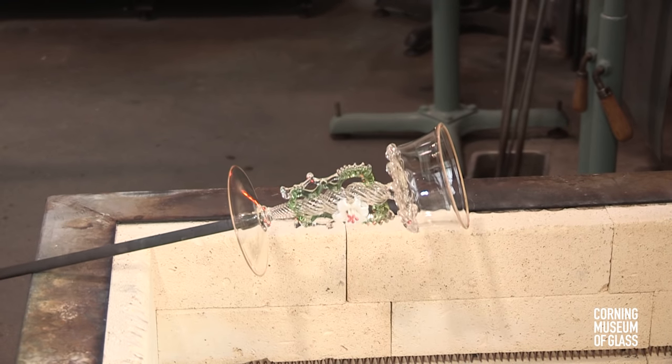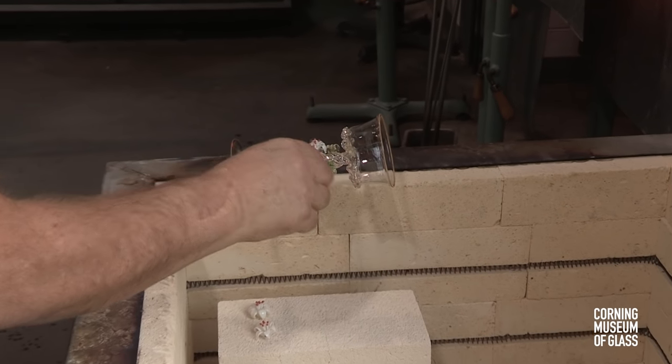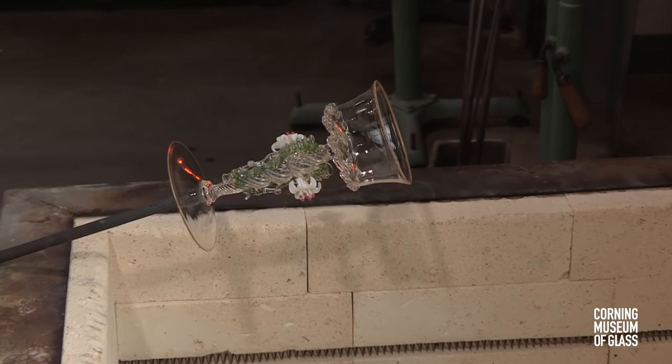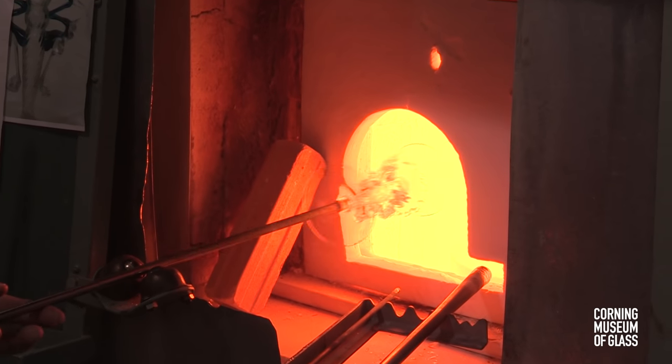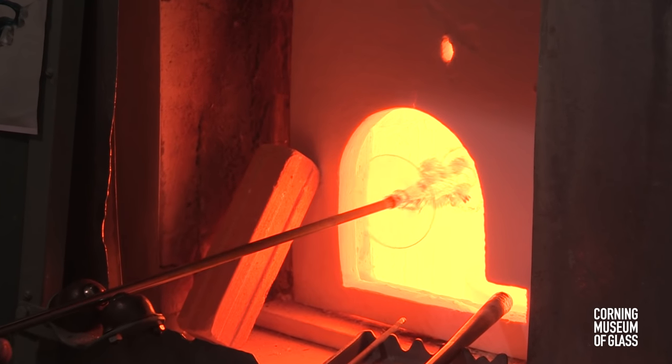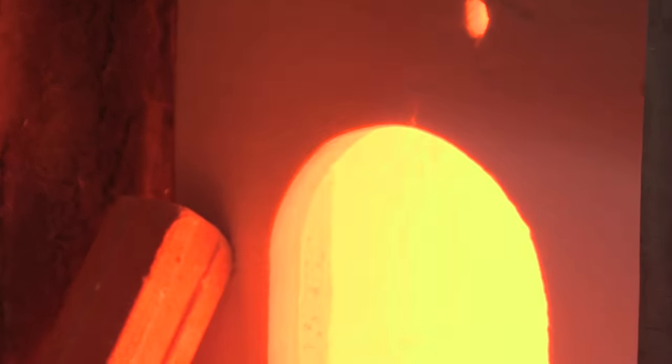The flameworked flowers are attached by adding a small amount of glass and sticking the flowers in place. After reheating, the glass is broken free of the blowpipe and annealed.